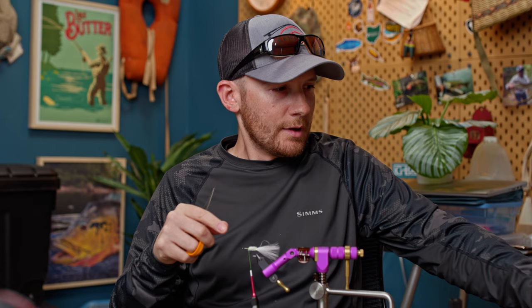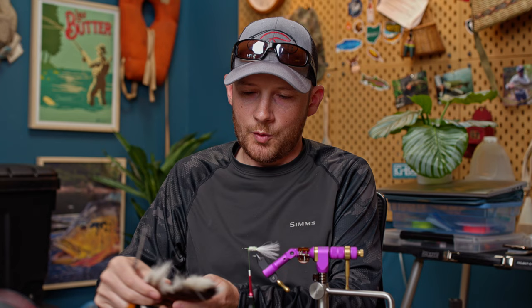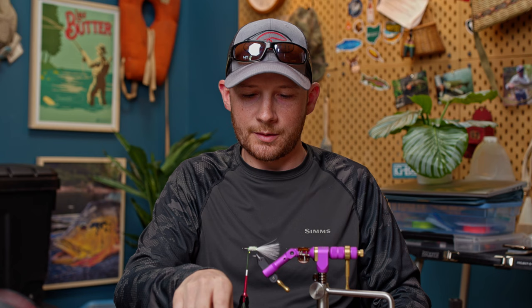Now we're going to lay in our wing. I think in the first rendition of this fly, Larry doesn't have any support for the wing - it's just a flashabou wing. But over the years I've evolved to really liking just a small clump of bucktail right here on the fly. It gives a little more spring to the fly, helps support the flashabou, keeps it in place and prevents it from getting crazy and spinning around the hook. It also acts as a stabilizer, keeping the fly upright and tracking straight in the water, acting almost like a keel.